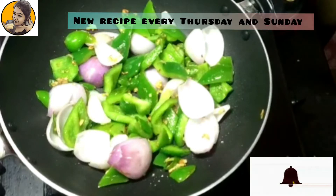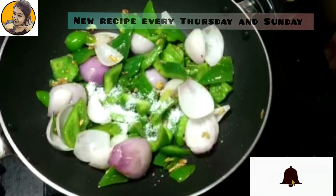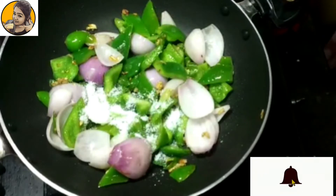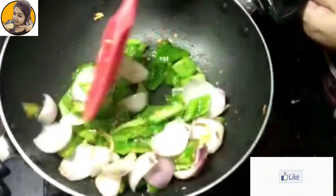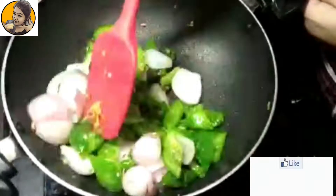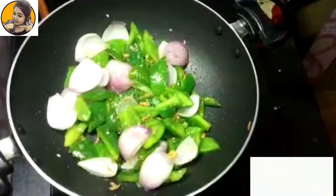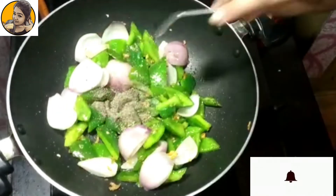After two minutes I'm adding salt — add this as per your taste. Adding salt will allow the veggies to get softened, so toss this well until you find that the veggies have softened.